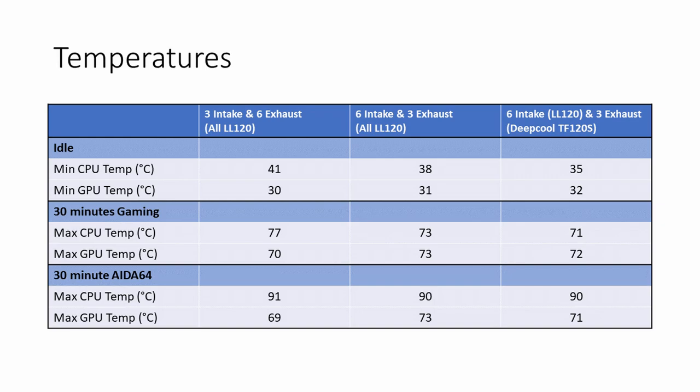To sum it all up: during normal use, having all case fans as intake and the AIO at the top as exhaust definitely gives the best CPU cooling. You're saving 6 degrees, bringing the maximum temperature down from 77°C to 71°C. Your GPU goes up by 2 degrees, but as a balance overall if you're just looking at performance that's probably your best configuration — a 6-degree reduction in CPU temperature and only a 2-degree increase in GPU temperature. You could probably influence those temperatures further by adjusting fan curves, but I've left them as out-of-the-box for this testing.